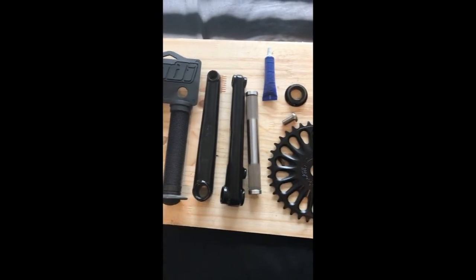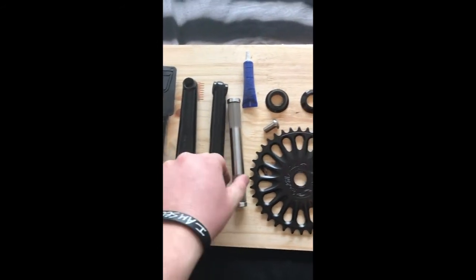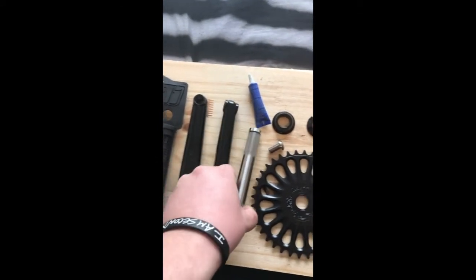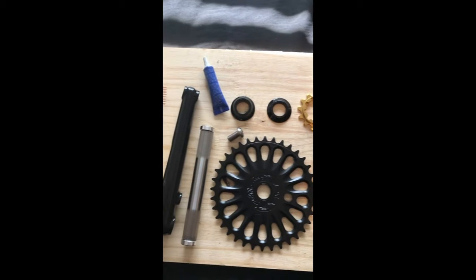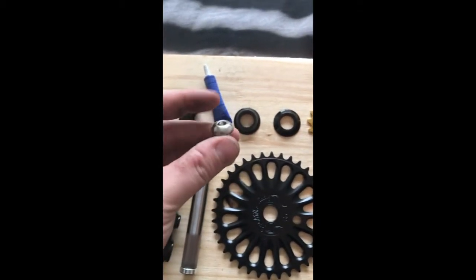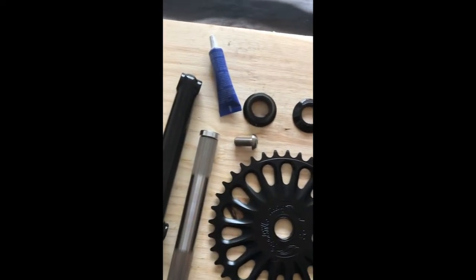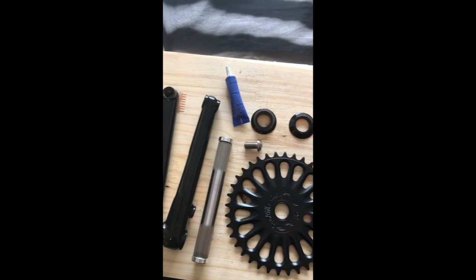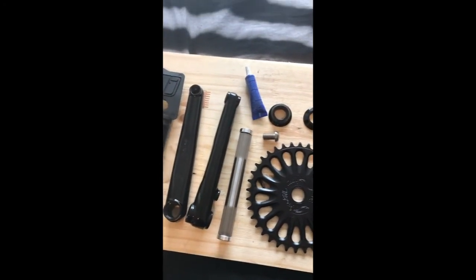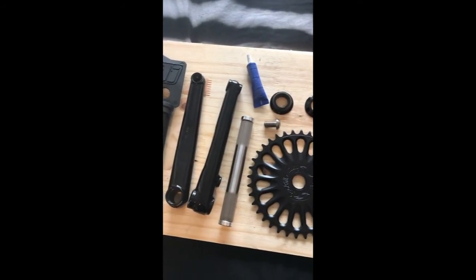I opted for all-titanium hardware — this is a titanium spindle. It's ridiculously light and has titanium bolts on the ends too. When I was putting this together, I really wanted to make something light but also usable at the skate park. Some of this stuff is just ridiculous — I think the titanium bolt upgrade over chromoly was like $16, and the spindle was like $78. It's a significant jump, but I really wanted to spend the extra time and money to get this build right.